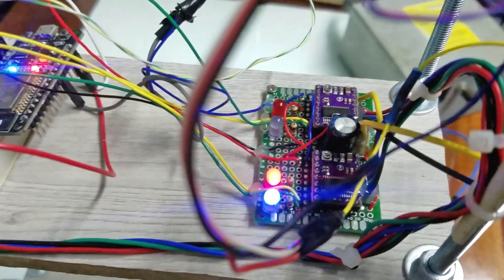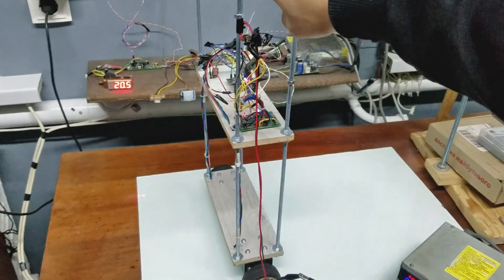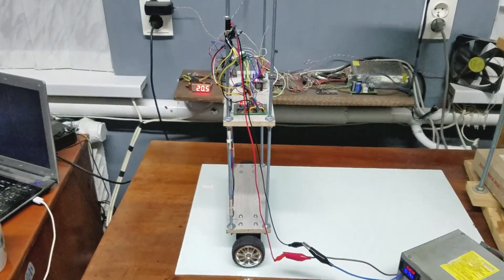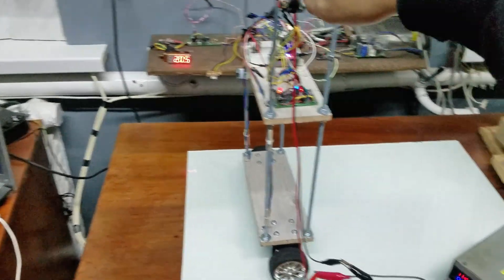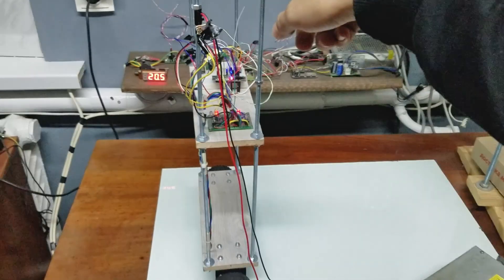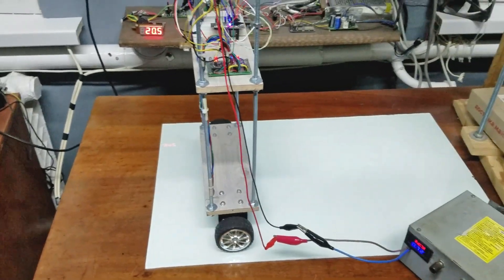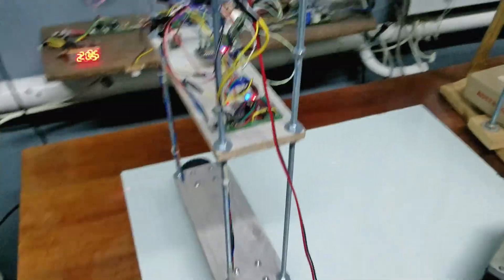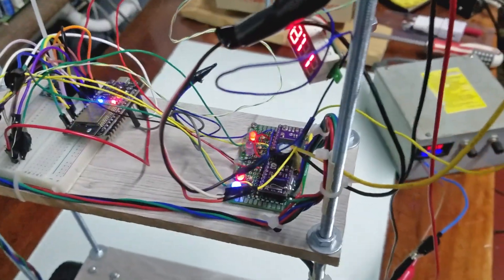The next step was installing the ESP32 on the breadboard. My goal was to make it balance, and I actually did it. In reality it took quite some time, and I did not record this process because I was just trying to figure out how all the code works. At this point I had at least some results, and it was easier than I expected. I remember the first time when I made it balance — it was an incredible feeling.